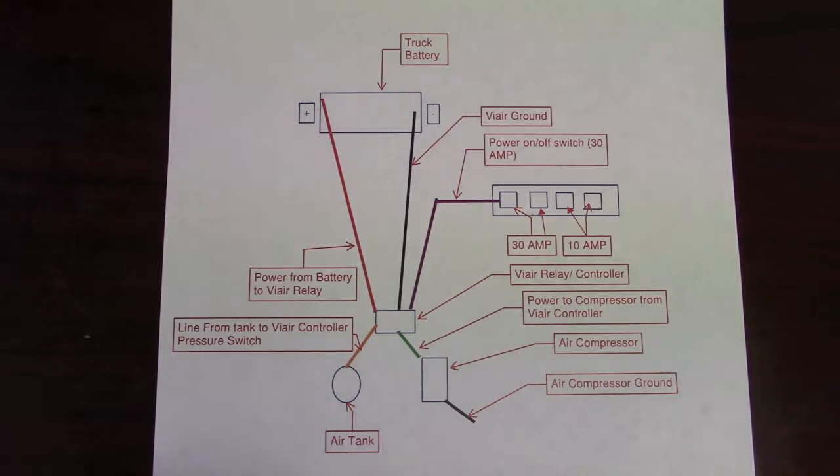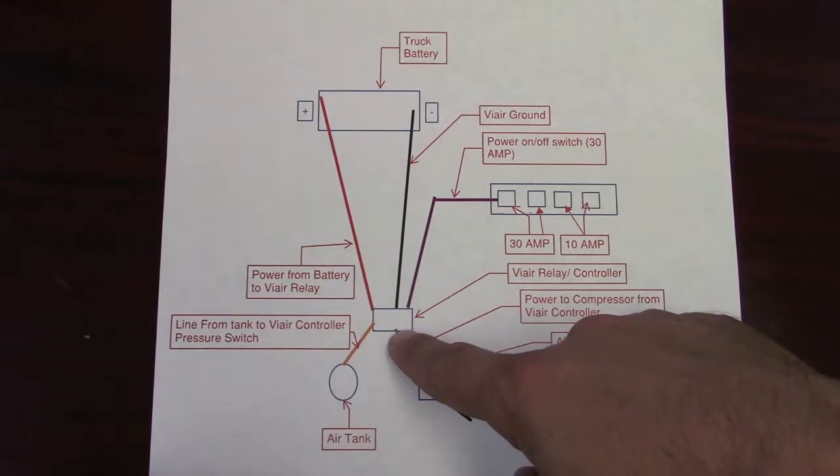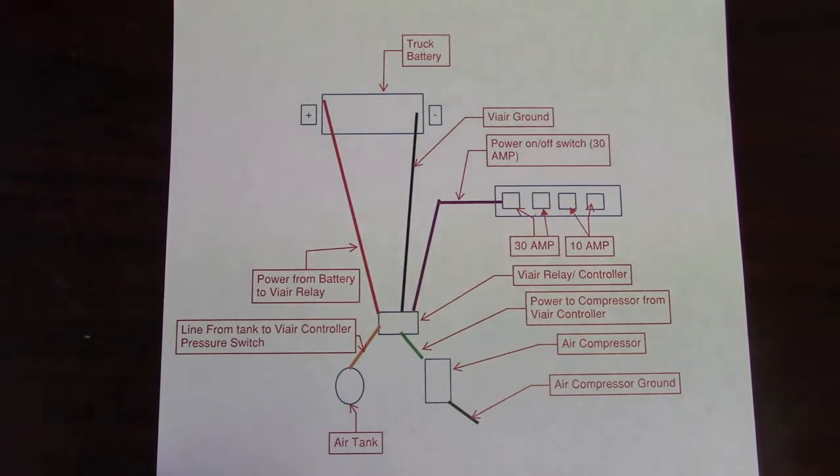Before we go out to the truck, I just want to show you the wiring diagram I quickly drew up on how to make this system work. The way the system works is when I flick the switch, the air compressor will turn on until it gets to 100 PSI. Then once I start using it, it will turn on when it hits 80 PSI, go back up to 100, and then shut itself off. The way it does that is with this ViAir controller system. I picked this up for $30 on Amazon and I think this is the easiest way to do it. You can build it yourself with a relay, pressure switch, and 12-volt connectors, but for $30 it's a lot easier to just do it this way, in my opinion.